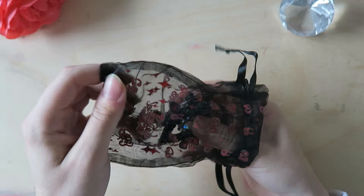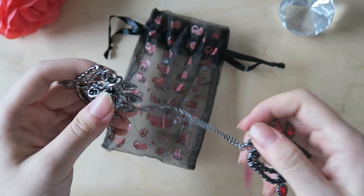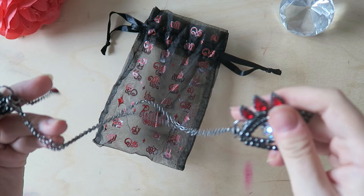I was sent this item for free — just to be clear about that. It's a preview of something that is going to be released soon and I'm just here to tell you what I think about it, wear it, and let you know what it's like.